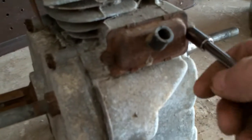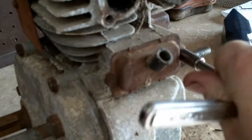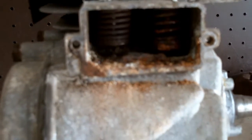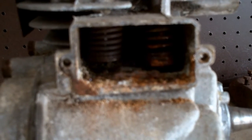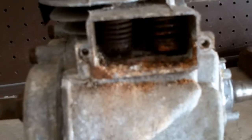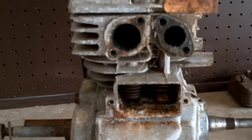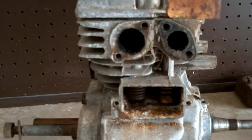Go ahead and remove your PCV valve. Wow, look at all the rust in the rocker chamber or the push rod chamber. I'll post a link below on how to take the valves out of a small engine.